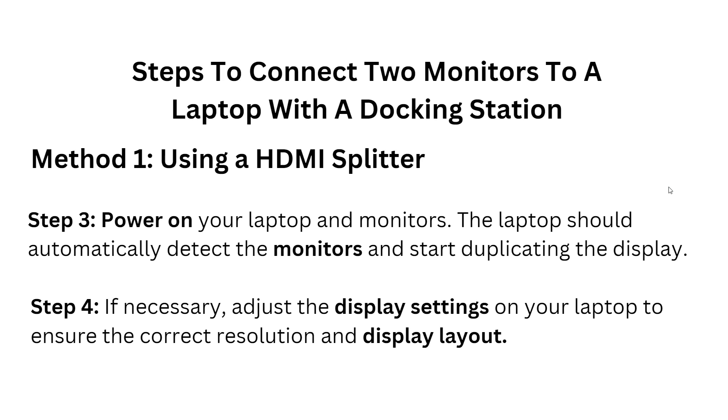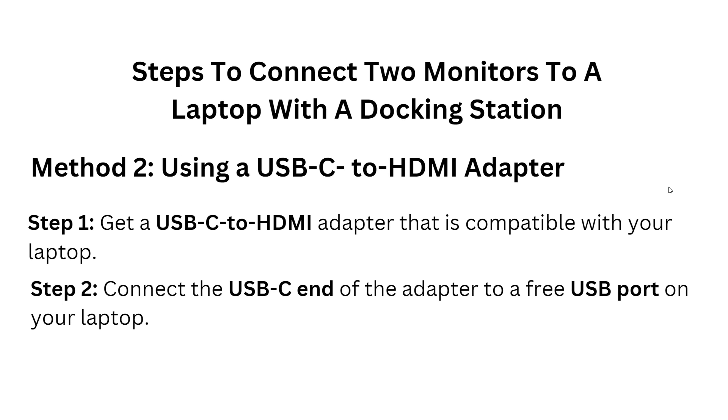Method two: using a USB-C to HDMI adapter. Step one — get a USB-C to HDMI adapter that is compatible with your laptop. Step two — connect the USB-C end of the adapter to a free USB port on your laptop.